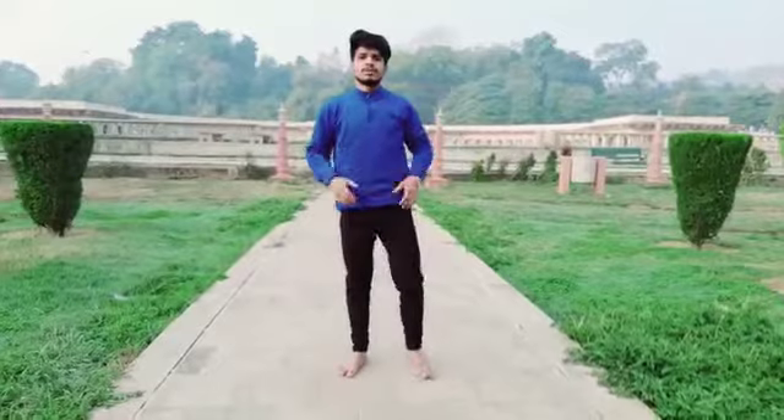So this is our first pose, whose name is triangle pose, also known as Trikonasana. Thank you, bye.